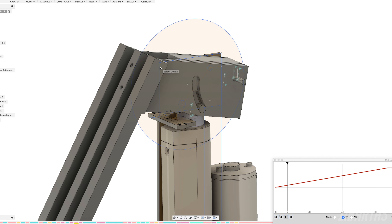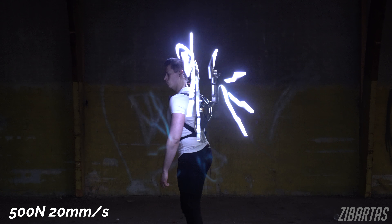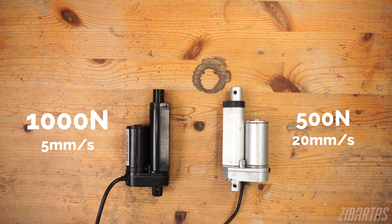Linear actuators come in different sizes and varieties. Their expansion speed is measured in millimeters per second, and the force they can generate is measured in newtons. In my wings, I'm using 500 N, 20 mm per second linear actuators, because I found them a good middle ground between strength and speed for my design. Due to the way they're built, you can't really have them super strong and super fast — it's a bit of a balancing act. One cool thing is that they come in somewhat standard sizes and are therefore interchangeable. So if you buy slow, powerful motors as a safe bet, you can always buy faster ones later if you end up not needing that extra power. I'll leave some links for the components in the description.